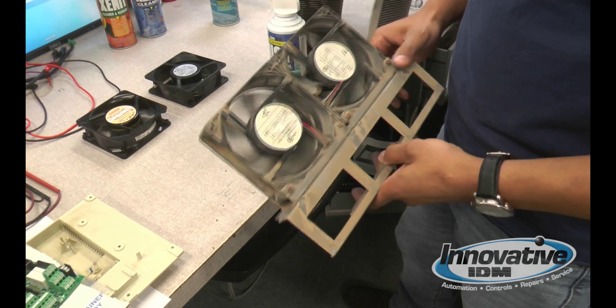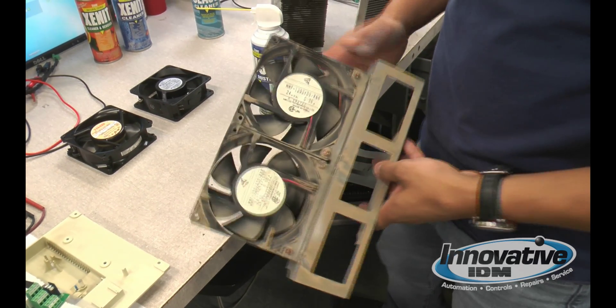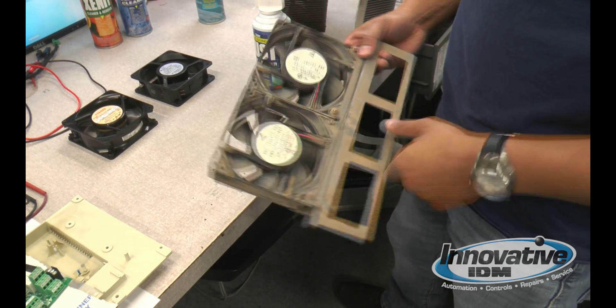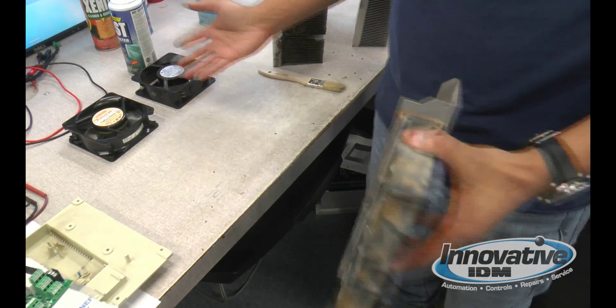Keep in mind, any cleaning that you do will take you a long ways. It doesn't matter if you just barely clean it with a towel, a rag, or air — it will last longer than not cleaning it at all. If we continue cleaning it out, sooner or later we'll end up with almost new fans.